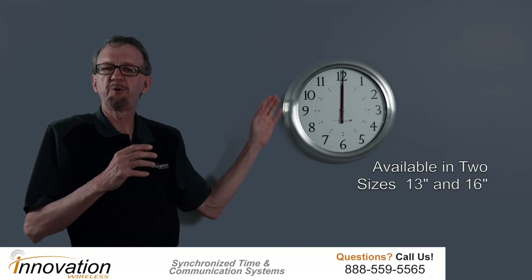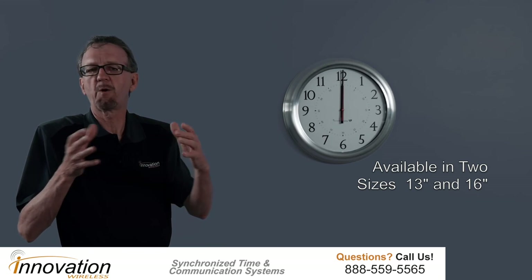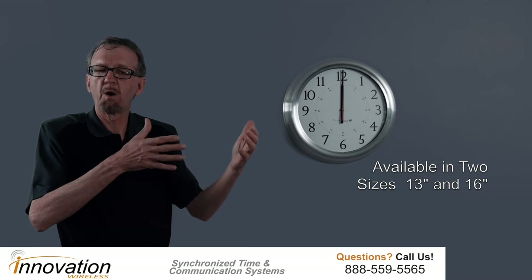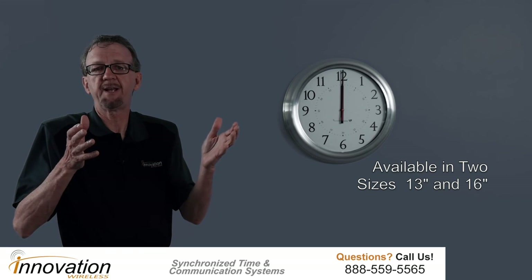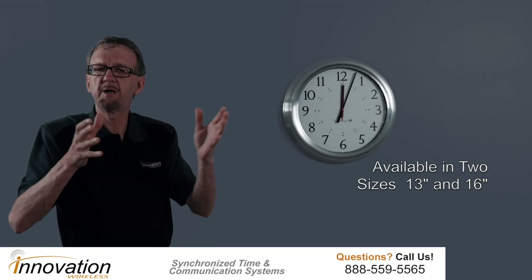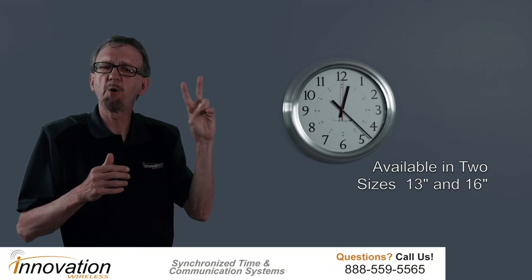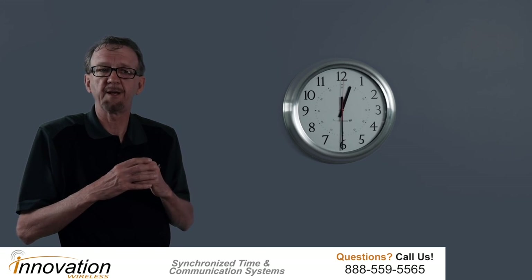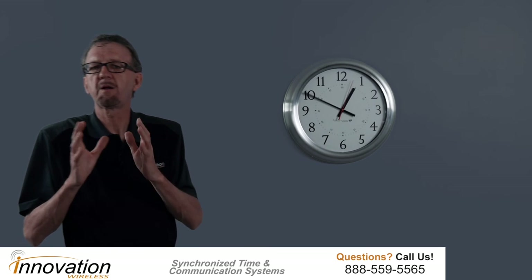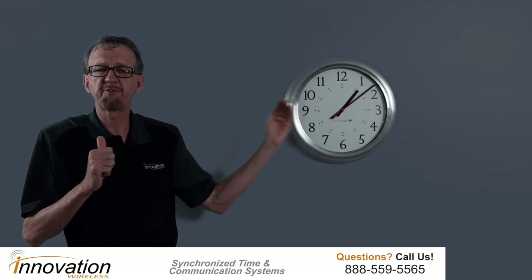We have two different sizes: a 13-inch and a 16-inch. The 13-inch is perfect for a small room, a small office or conference room. The 16-inch is great for an atrium or a large conference room. We offer both the 13-inch and the 16-inch. You'll also notice it has a glass lens — sharp and clear — so you can see the display of time very sharply and clearly.